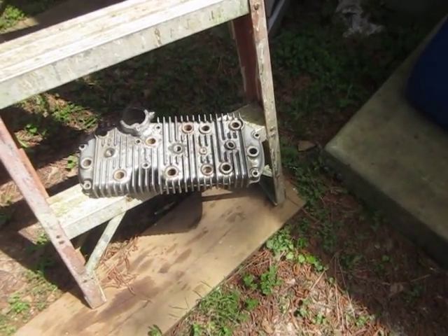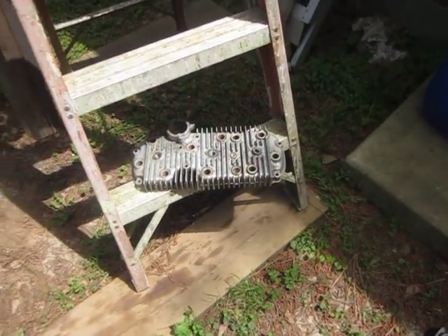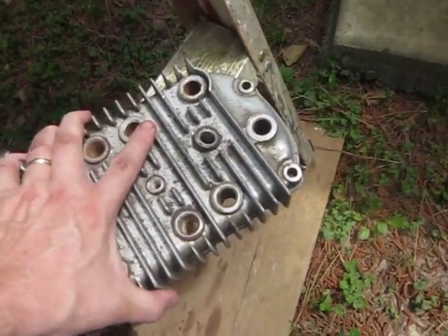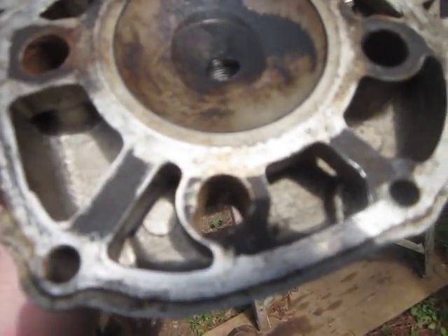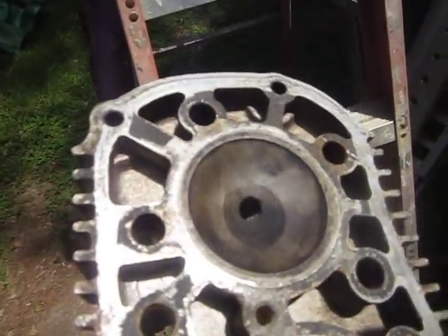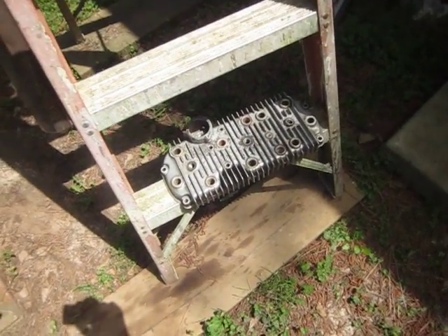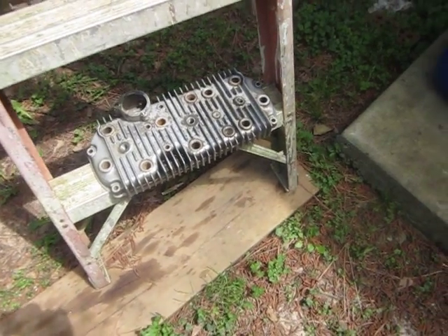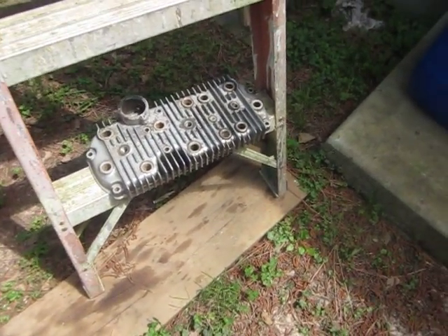It necessitated drilling out some holes, which is a big laborious project. I messed it up a little bit because some of the holes — you can see this one right here — got a bit off-kilter. That's how it is when you have to do things without a drill press or something like that. It was a very laborious process, but the head's off. You can find them on eBay for 50 bucks or so — I'll get another one if need be.